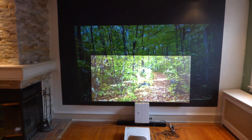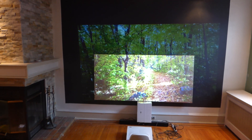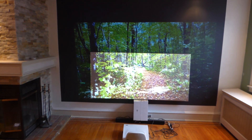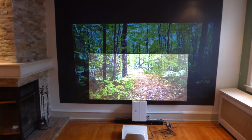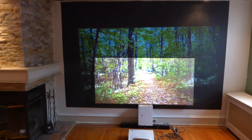Keep in mind, the projector has never been calibrated — no form of 4K upscaling — and the factory default settings are still set to factory default. Just look how incredible that is.